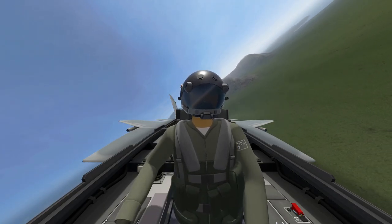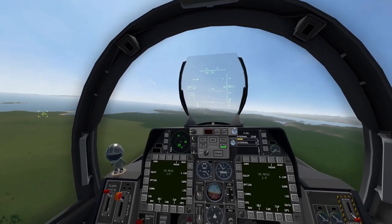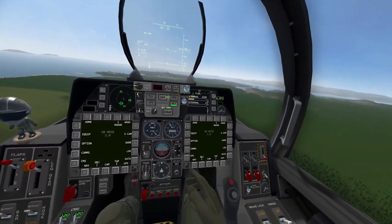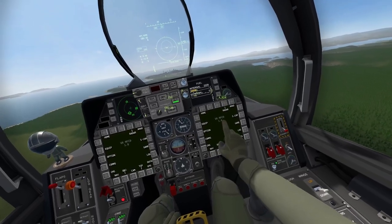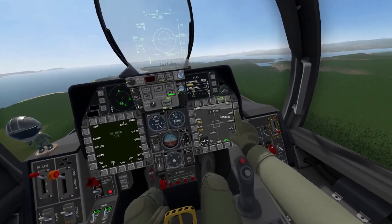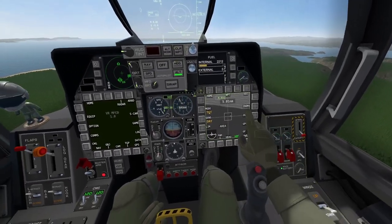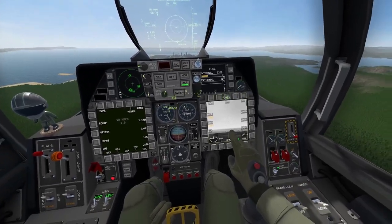Let's now move on to the AGM-65 anti-ground missile, otherwise known as the Maverick. For the Mavericks, we're going to be using the TGP. First, as always, Master Arm — turn that on. Then head over to the right MFD and turn on the TGP. To reset the TGP position, click the FWD (forward) button and zoom out. For navigation, select the navigation screen and we can start looking for our targets.